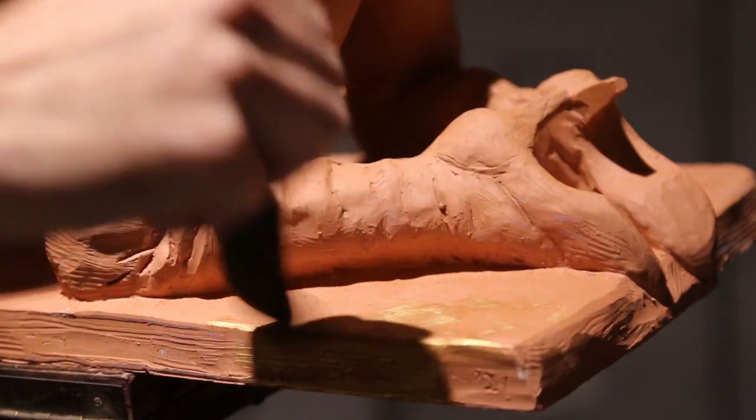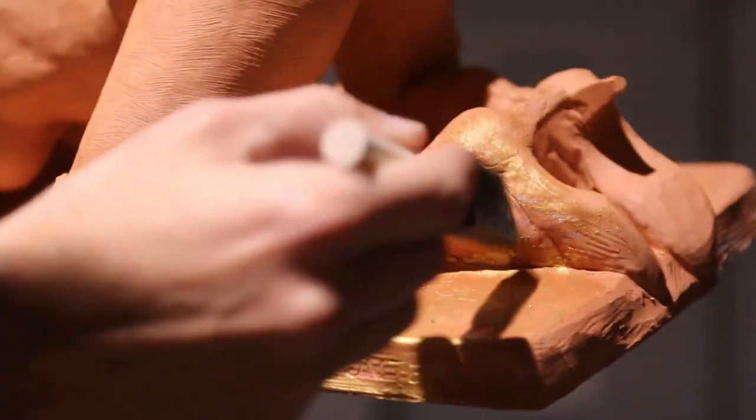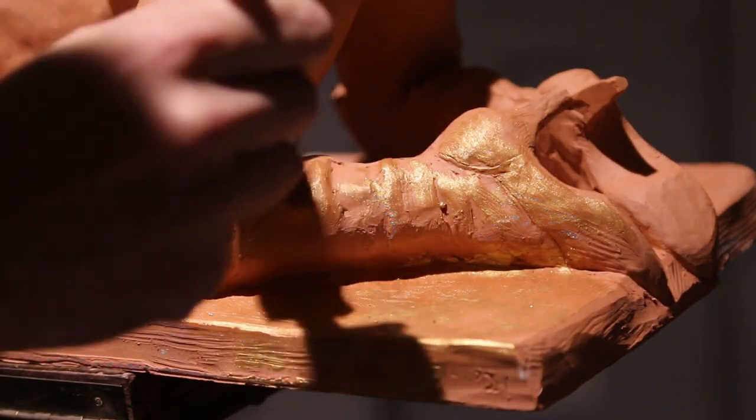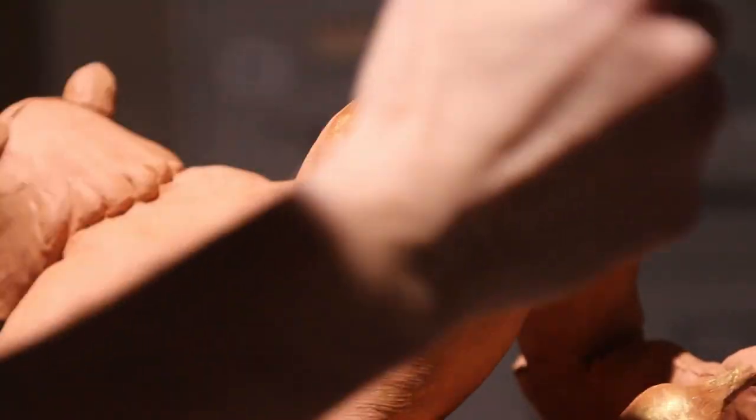We're just going to put it all over the sculpture. I don't like to make it too thick in order to avoid losing details — there's a happy middle ground. You don't want to add too much water either, because you want to use plenty of paint. This is going to be our base coat.